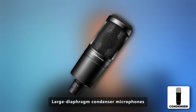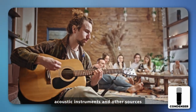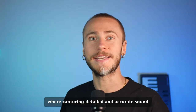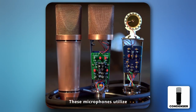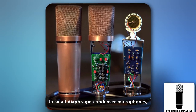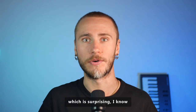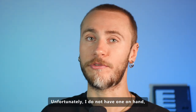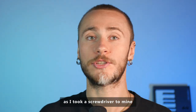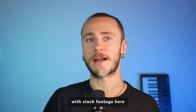Large diaphragm condenser microphones are a popular choice for recording vocals, acoustic instruments, and other sources where capturing detailed and accurate sound is essential. These microphones utilize a larger diaphragm compared to small diaphragm condenser microphones — measuring about one inch or more in diameter. Unfortunately, I do not have one on hand as I took a screwdriver to mine and it never recovered, so we have to work with stock footage here.